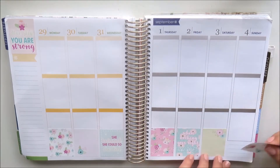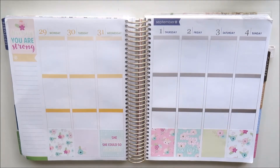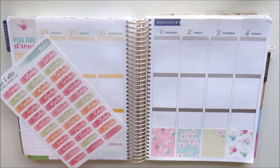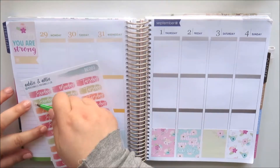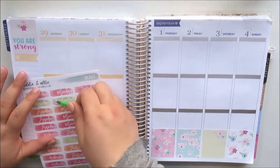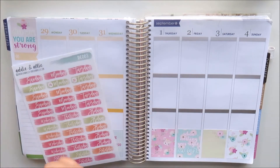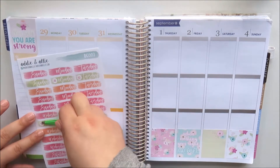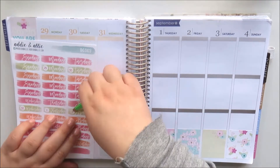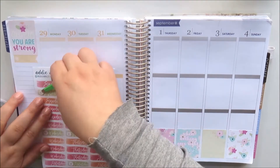I'm just alternating colours and patterns, and there are also two more quote boxes. On Wednesday it says 'She believed she could so she did' and on Friday it says 'When nothing goes right, go left.' I'll link Little Miss Papery's shop below with a coupon code for 10% off. I purchased this kit in glossy, though Little Miss Papery does make her kits in matte too.